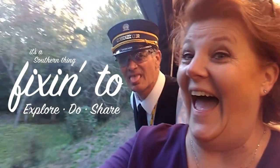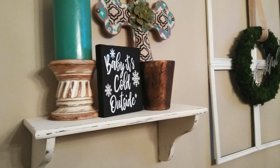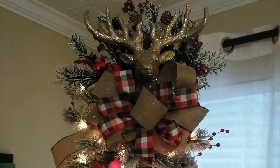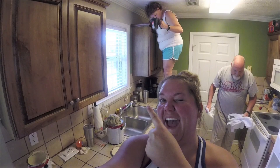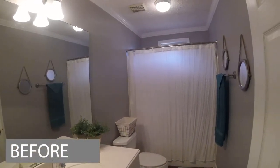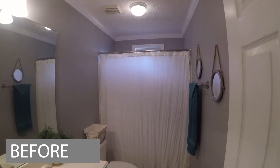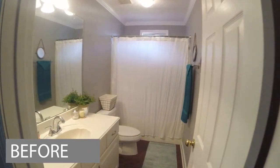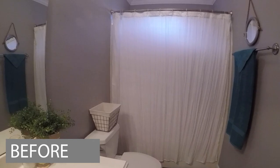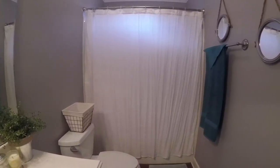I'm standing in front of my plain white shower curtain and getting ready to do something fun to it. Here is the shower curtain before we did anything to it — bland, right? You are going to be amazed at what we do with my silhouette, contact paper, and a little bit of paint. Let's get started.